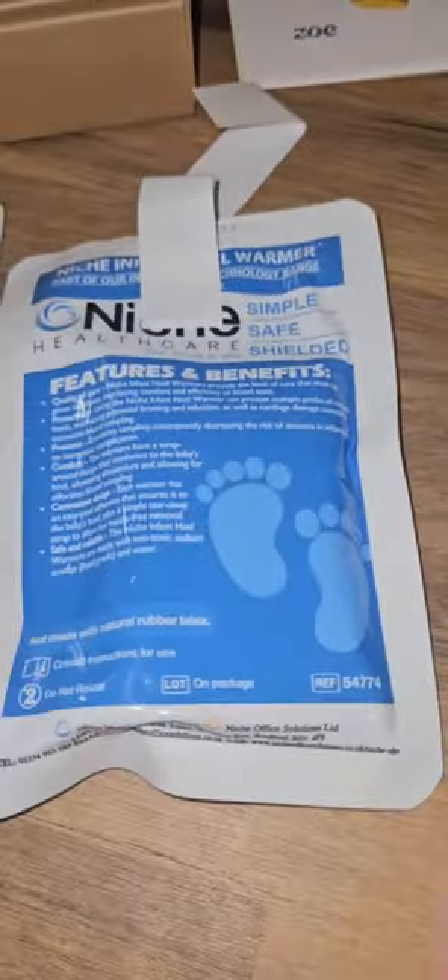Zoe health journey part three. It's now time to do my blood tests, and this is the kit: box, postage box, instructions, a little warming pad, package, blood test blood-collecting tube, alcohol wipe, and plaster.